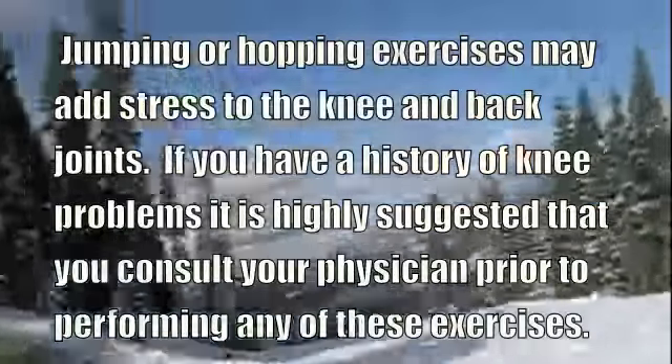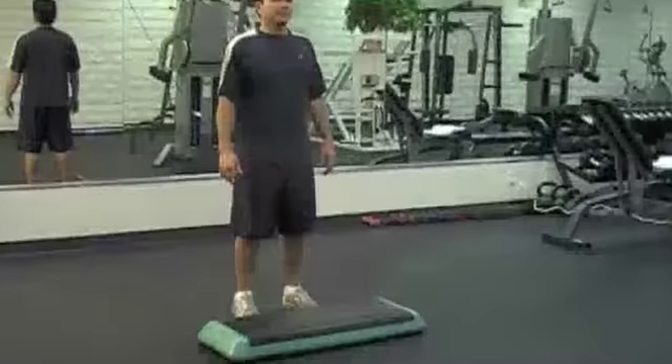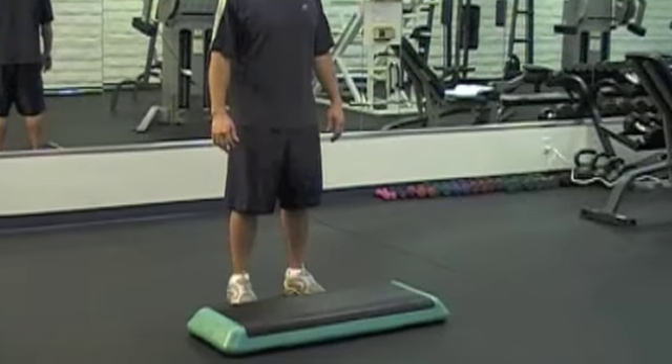A box jump enhances the fast-twitch fibers in your legs that increases sports performance. Place a stable platform or step risers in front of you.